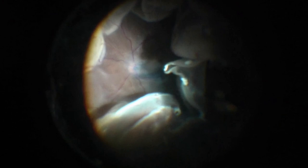Brilliant blue dye was used to stain the internal limiting membrane and to ensure that there weren't areas of remnant posterior hyaloid still attached.